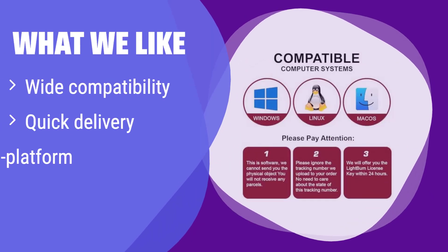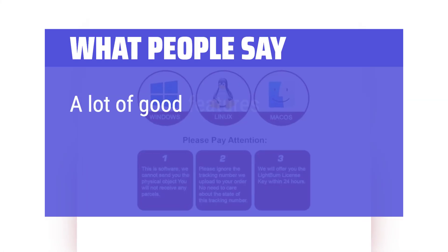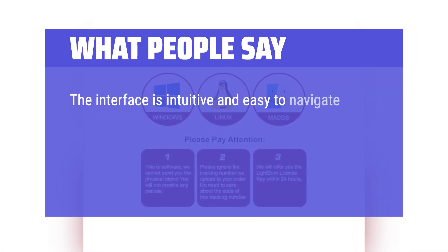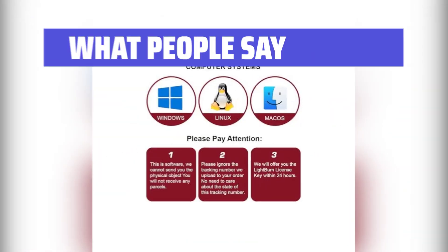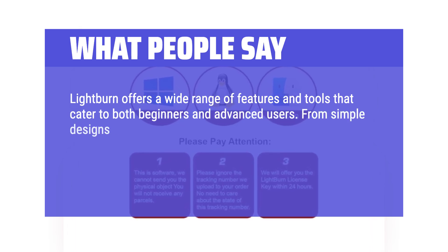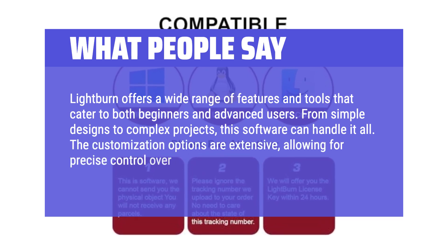What we like: It supports a wide range of laser engravers and offers quick delivery. If you need a solution that works across different operating systems and is delivered quickly, this is the one. What people say: 'A lot of good features that other GRBL-based programs don't have.' 'The interface is intuitive and easy to navigate — even if you're new to laser engraving, you'll find it straightforward to use. The layout is clean and the tools are well-organized, making the design process smooth and efficient.' Lightburn offers a wide range of features for both beginners and advanced users; from simple designs to complex projects, the customization options are extensive, allowing for precise control over the engraving process.